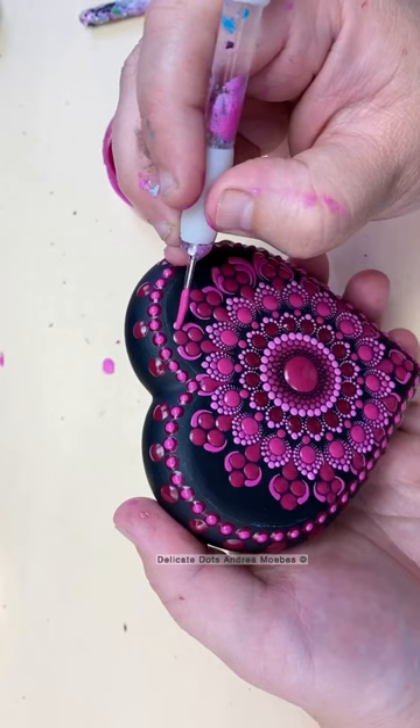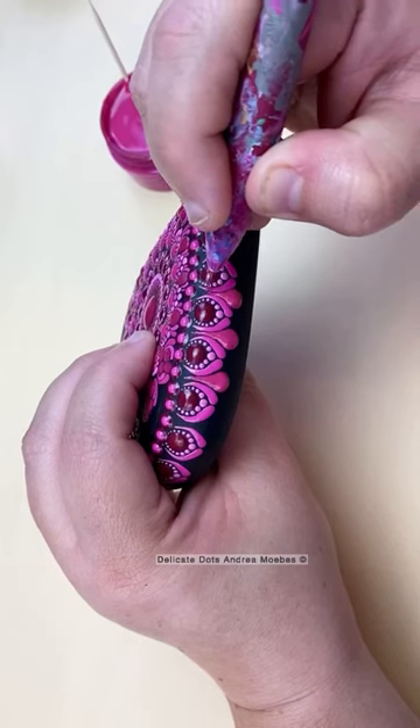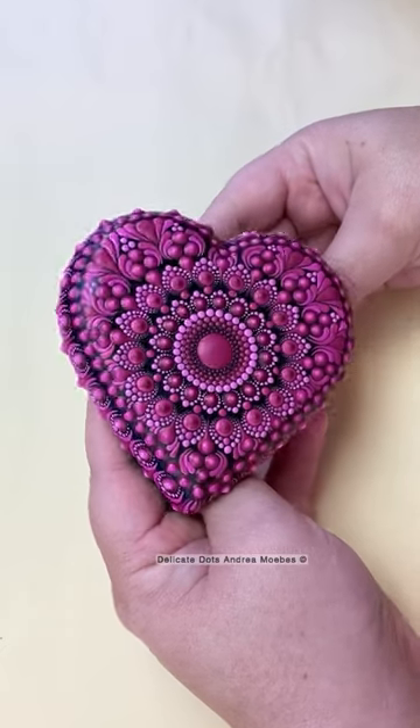Keeping it symmetrical on both sides from left to right. I also let the design kind of fall off to the edge of the heart, creating this fun detail — and this is how it turned out.